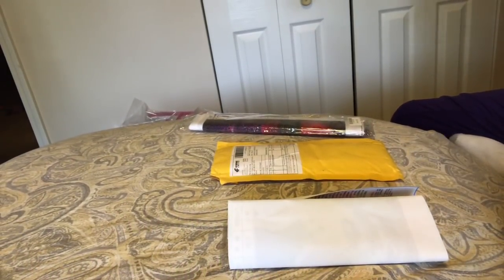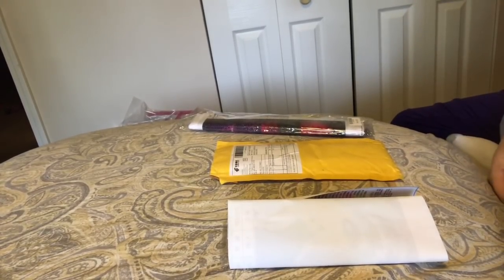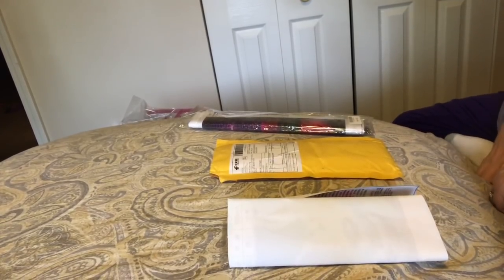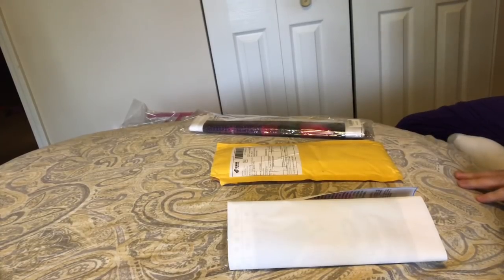Hi everybody! Nancy here from Fancy Nancy Diamond Painting. I want to do something a little bit different today. It's kind of an unboxing, but I'd like to talk about the differences in sizes and how do you know what you're getting when you order a diamond painting.